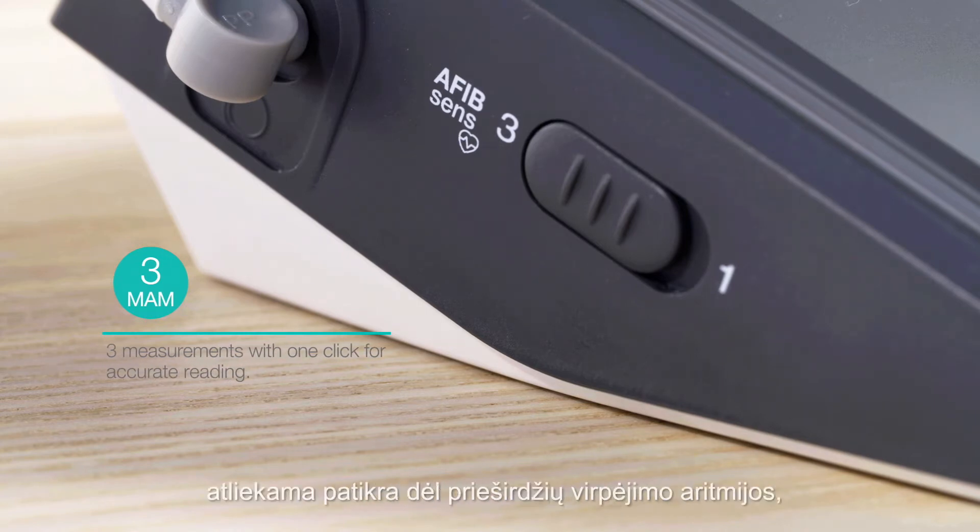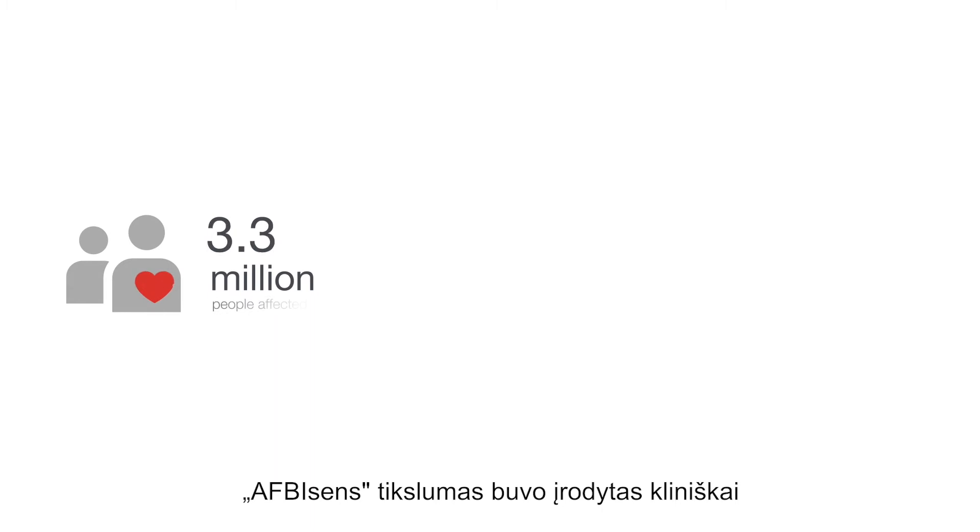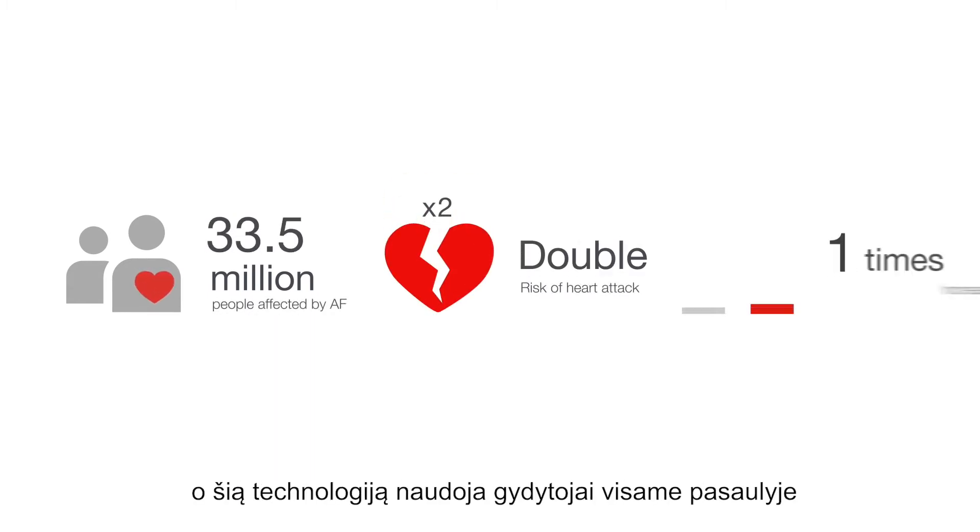During each MOM measurement, you are screened for arrhythmia and atrial fibrillation, a major cause of stroke. The accuracy of AFib SENS has been clinically proven with more than 10,000 patients, and this technology is used by doctors worldwide.